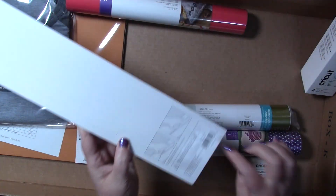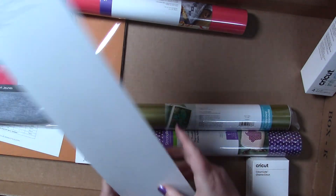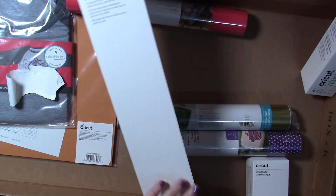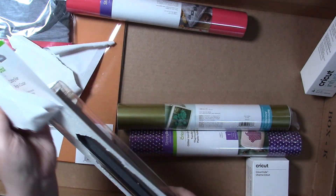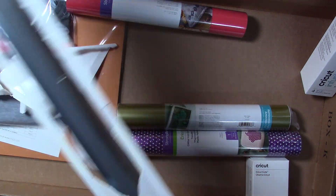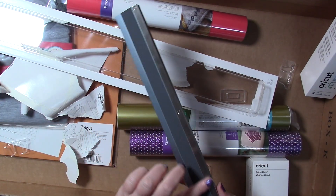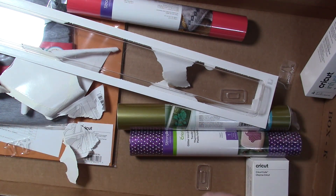It looks like it's got instructions on how to use it with a knife or a cutter wheel. It's 18 inches. It seems very sturdy — it's got a non-slip surface and also a metal side, which is great for those cutting tools. And it is very pretty, I like that color. I will definitely be using that. Put that aside.